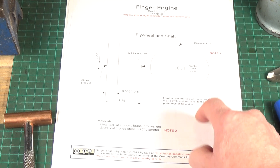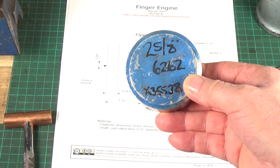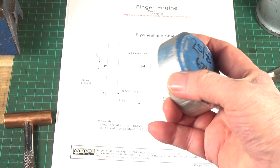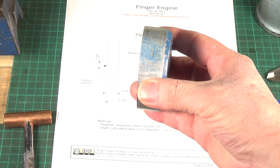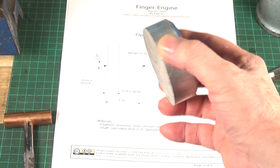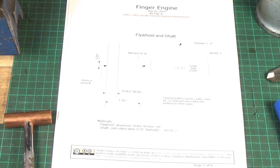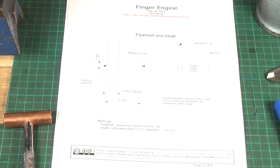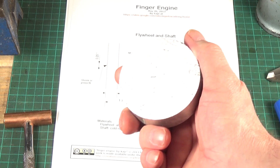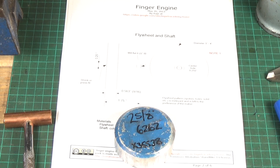I haven't really got anything like that. The biggest piece of aluminium I've got is this, which is two and five-eighths in diameter, but it's nearly an inch thick, so I think that'll do. I don't think the weight of the flywheel is critical at all. As he says, you can make the flywheel from aluminium, brass, bronze — anything you like really. So we're going to use that to start off with. Right, let's get at it.